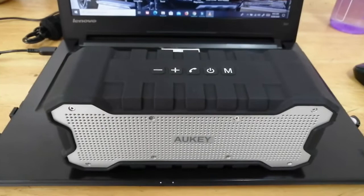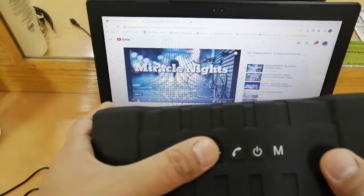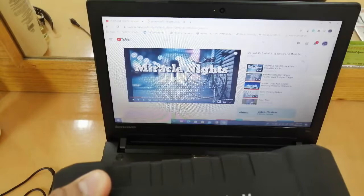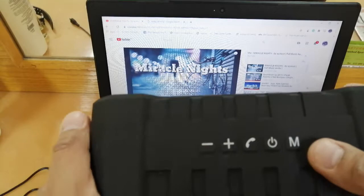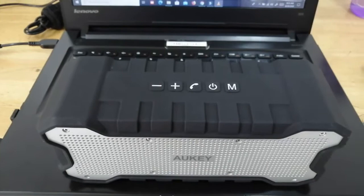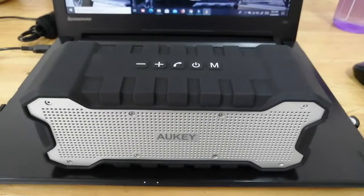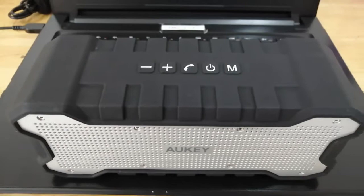You can adjust the volume using the volume rocker on the speaker itself or use the volume slider on your laptop — either one works. When you press the mode button, it activates a loud mode. The sound test is done — you can hear how clear the sound quality is.